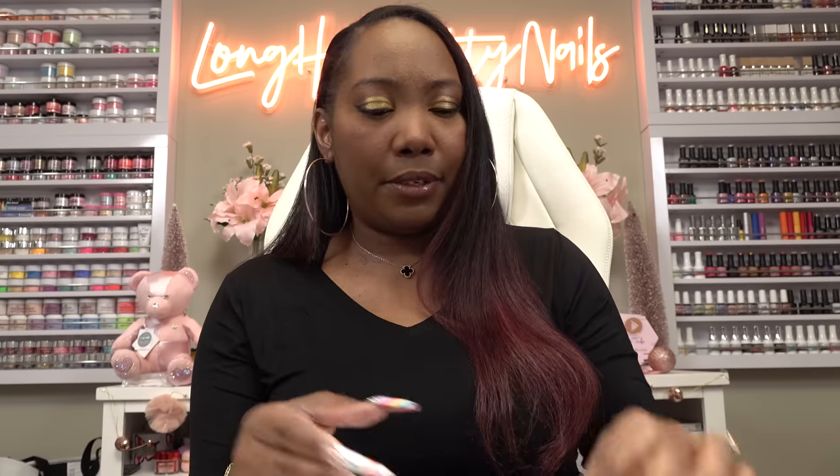I was so nervous — I'm like, oh my God, please let these nails fit. That one fits! I can't see the number, I think it's a one, but that fits. So we have all of our sizes picked out.